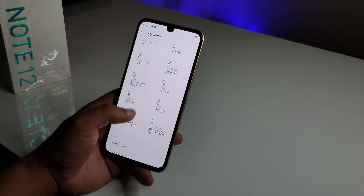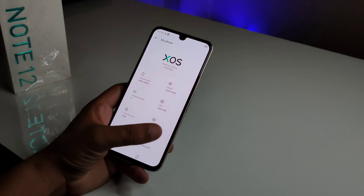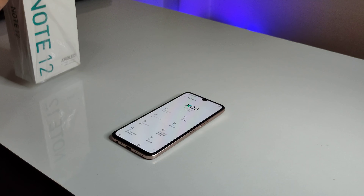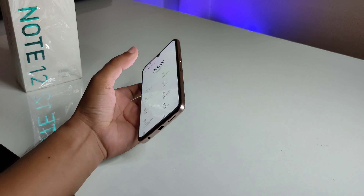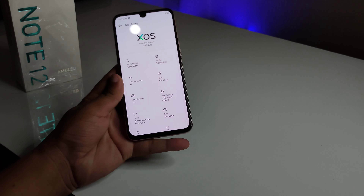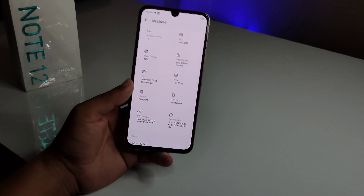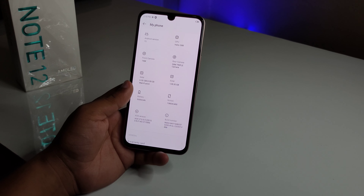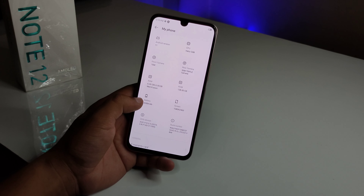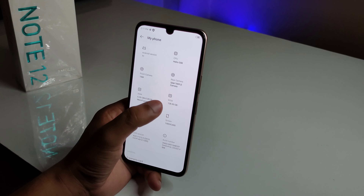The pricing is still aggressive. This is the 6GB 128GB variant, and there is also a 4GB variant. The price is quite competitive for Infinix in this segment. It also packs a 5000mAh battery with 128GB internal storage.